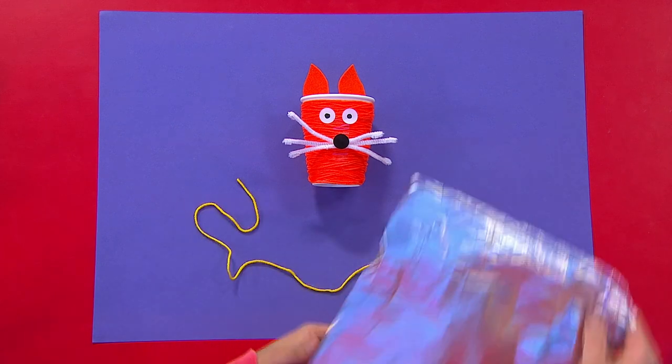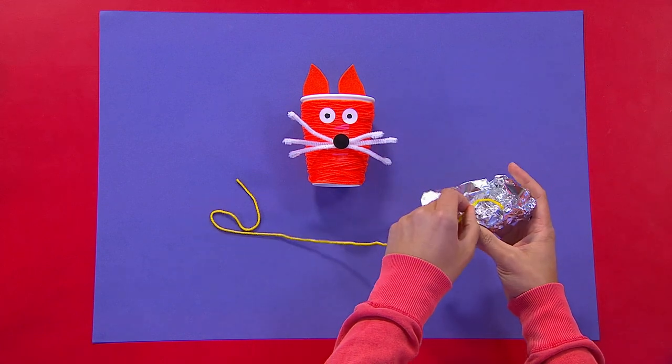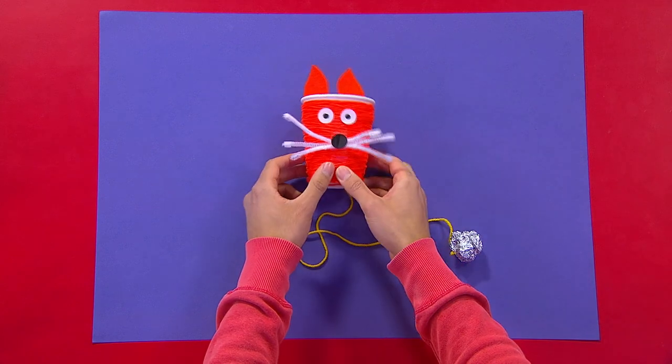And finally, your cat needs a tail. So scrunch up a piece of tin foil into a ball around the end of your other coloured wool, and then stick your tail to the bottom of your cup.